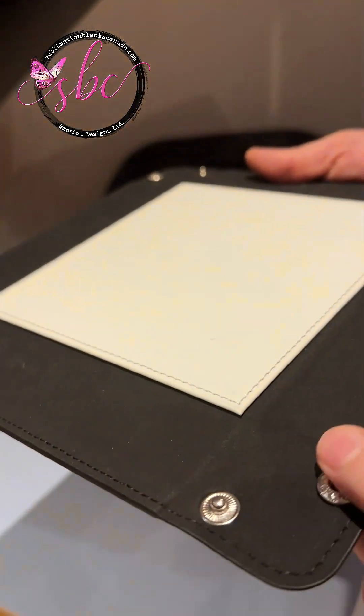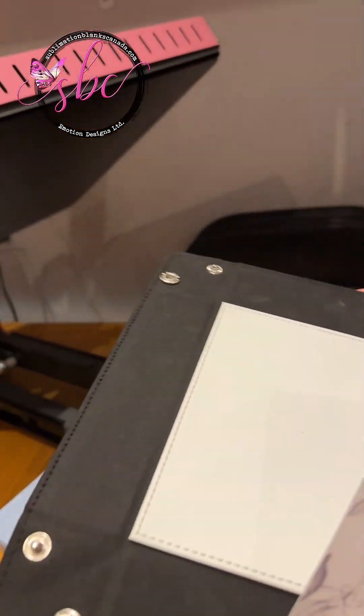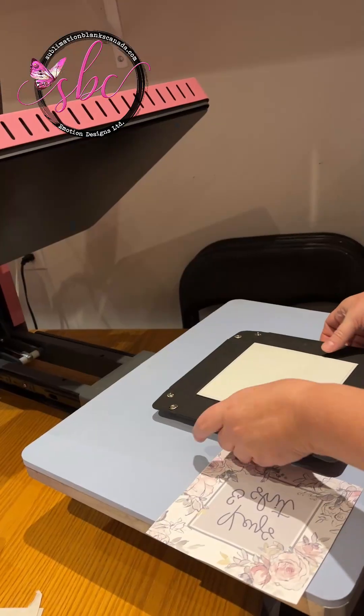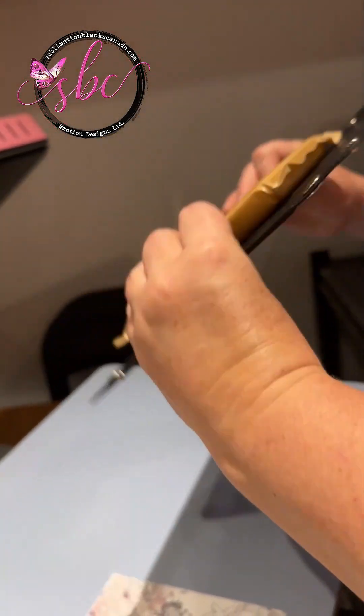Because it has the snaps, what I'm going to use is just a small pressing pillow underneath just to support it. So I'm going to make sure that stays where I put it.